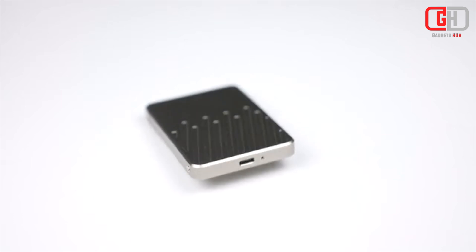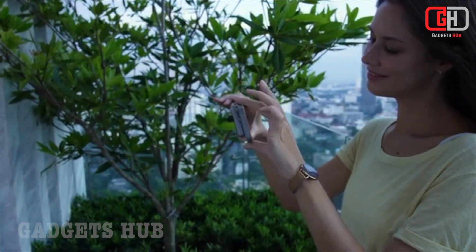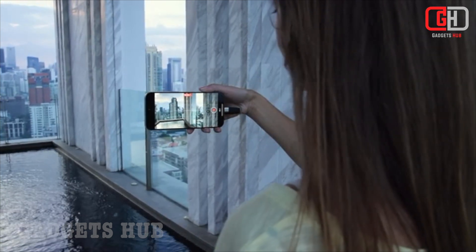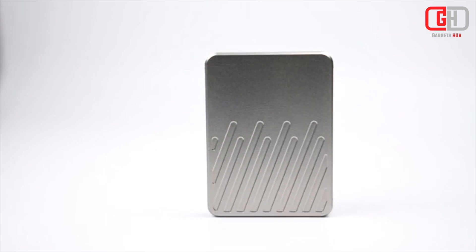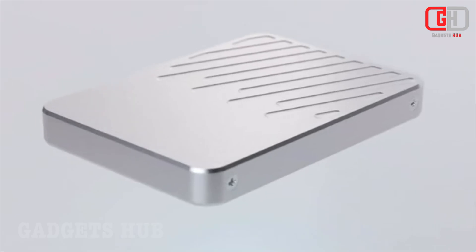The MagDisc is a great option for anyone who needs more storage, wants to wirelessly charge their iPhone or iPad Pro, and needs a portable USB-C hub. It's also a good choice for photographers, videographers, and other professionals who need to transfer large files quickly. Overall, the MagDisc is a versatile and convenient device that offers a great combination of features. If you're looking for a portable SSD, power bank, and USB-C hub all-in-one, the MagDisc is a great option.